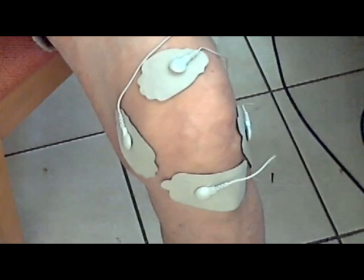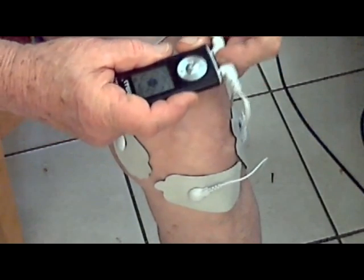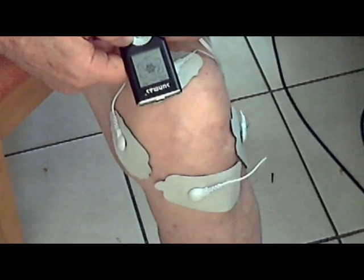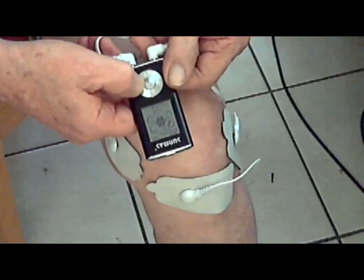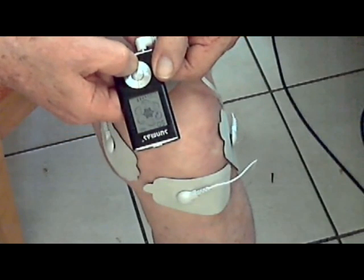You need to do this for at least an hour to achieve a long-lasting effect. Alternative treatment should be used in the burst train mode, or if your TENS unit doesn't have that, use the modulated mode. I'm assuming that you have already cleaned the area of any oils or creams that may have been applied, as these will shorten the life of your electrodes.